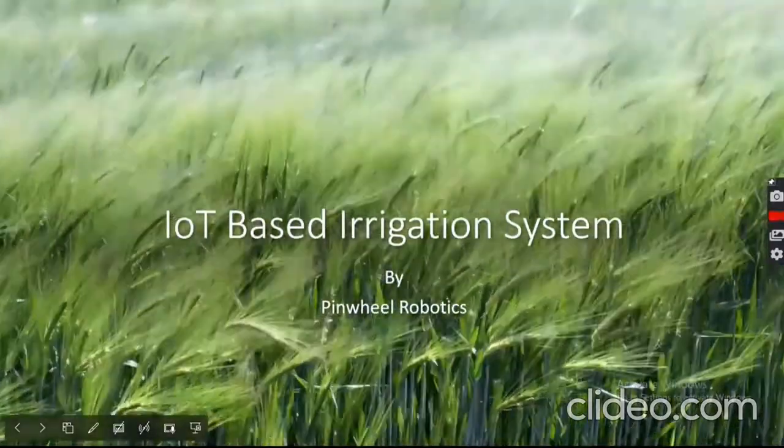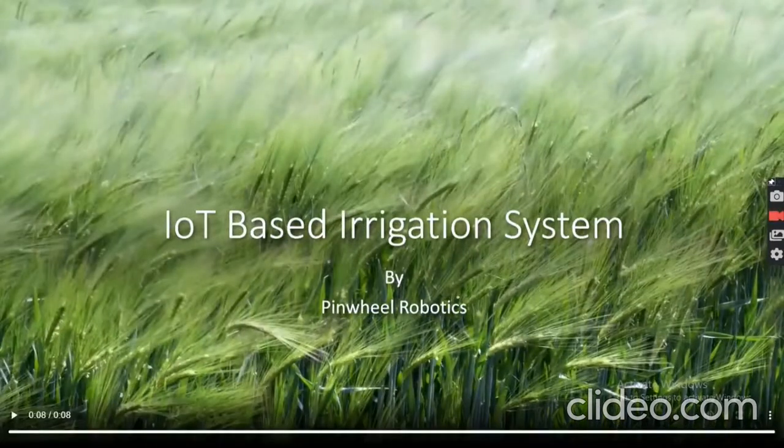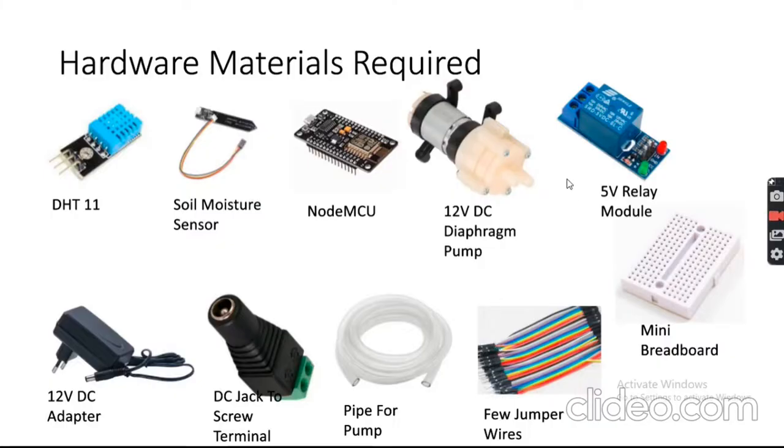Hello friends, welcome! Today we are going to learn how to create an irrigation system based on IoT, that is Internet of Things. We will learn the concept of IoT, how to control a DC pump over the internet by taking sensor readings like soil moisture, temperature, and humidity. At the end we'll also discuss how to extend this project for different plants, watering cycles, and temperature requirements for different crops.